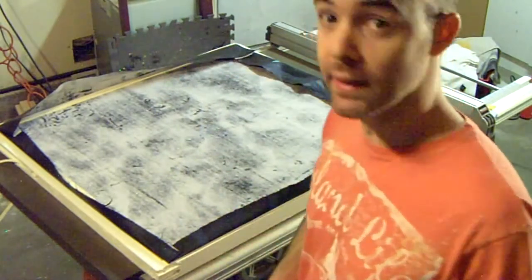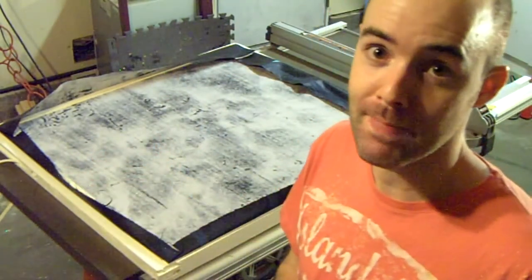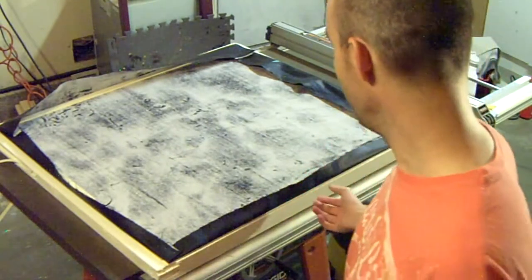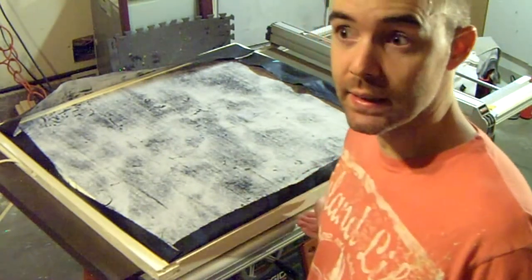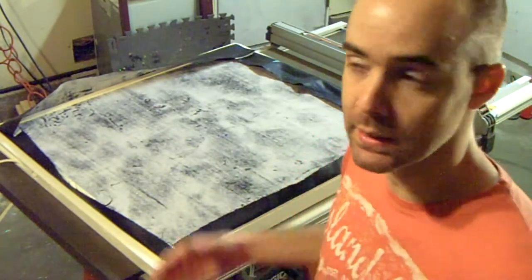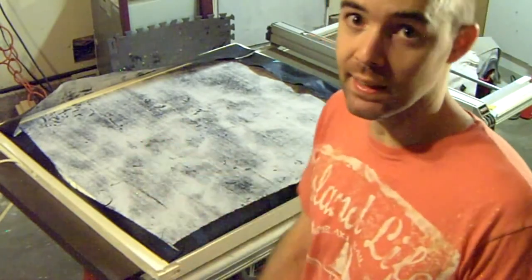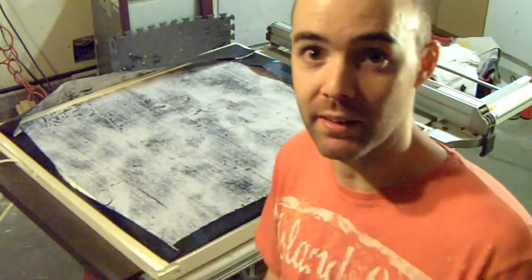We're almost done. I do have the handle for the front — or the lock — which will make sense when you see it. But we're almost done, ready to hang it, and I will show you the finished product. Give me just a few minutes.